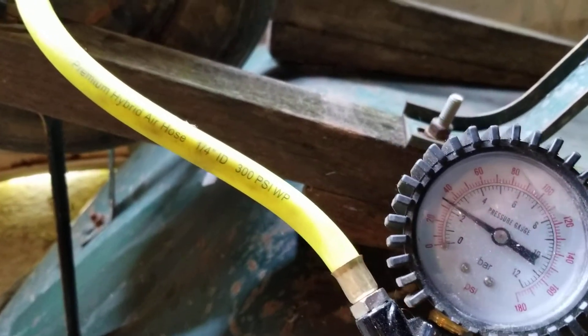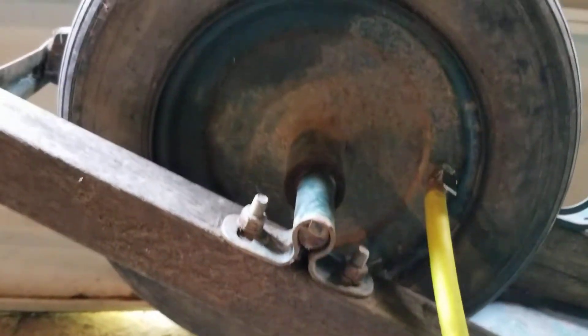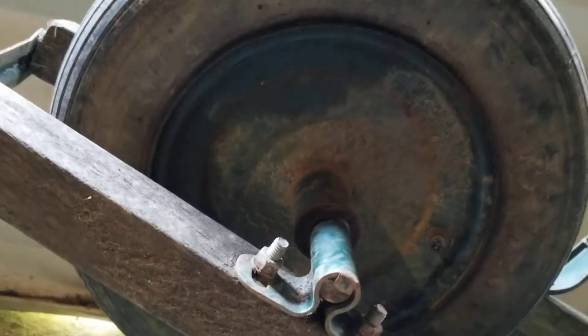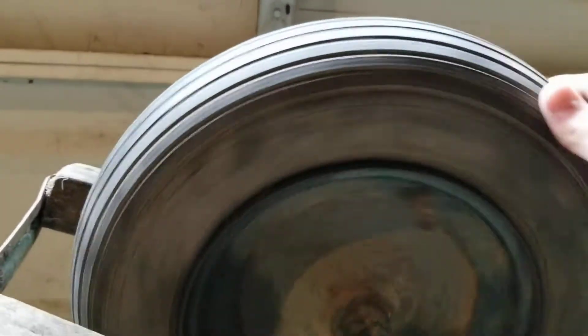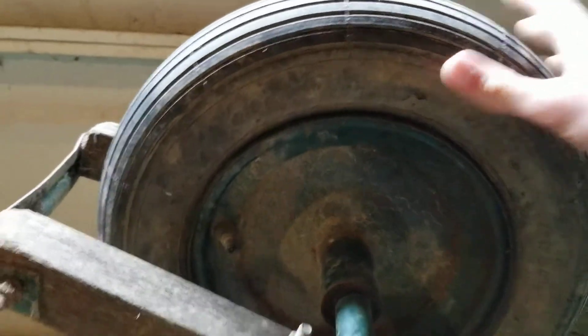So you can actually overfill it a little bit while it's hot — maybe up to 30-35 psi — and it's now holding air perfectly. Feels nice and firm, nice and round, and that's it.